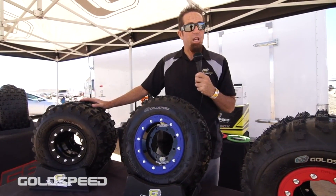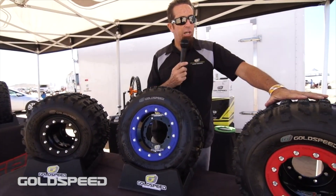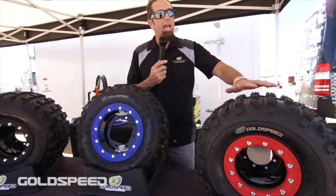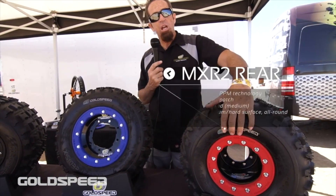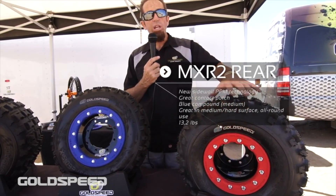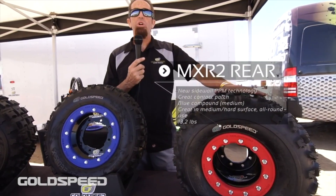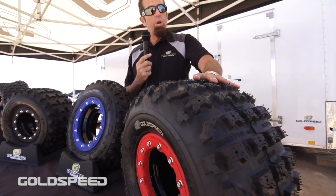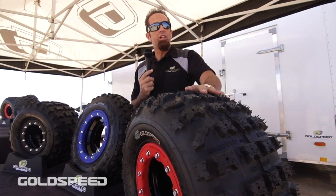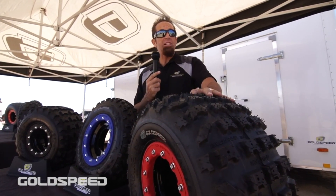If you're looking to shave seconds off your lap time, this is the way to do it. The MXR2 tire is our preferred race tire with outstanding cornering ability. This tire has unbelievable sidewall stiffness with great cornering speed. You can maintain in corners which offers great inside turning capabilities. Races are all won in the corners, and this tire is going to allow you to hold a tighter line with maximum passing possibilities.